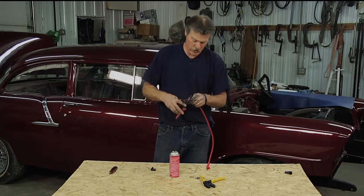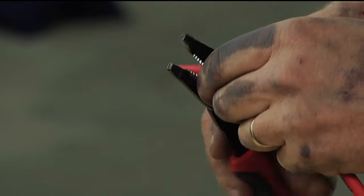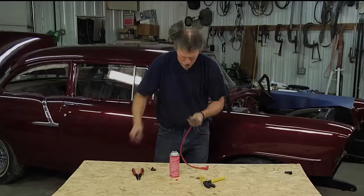So what I'm going to do is very carefully — so you don't cut into that conductor — take my wire stripper and pull the end off to expose the conductor. Then there's a little bit of fuzz there that we're just going to take a razor blade and trim off.